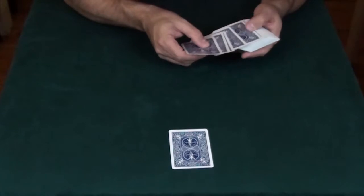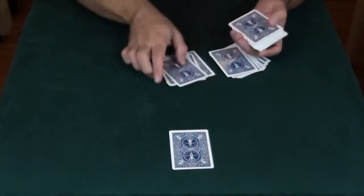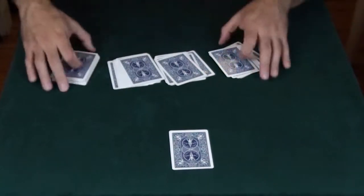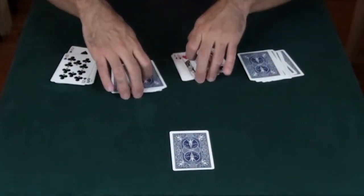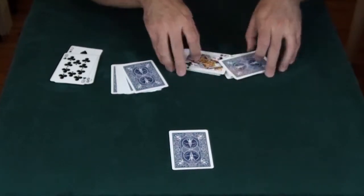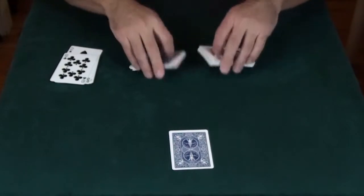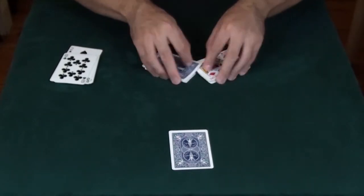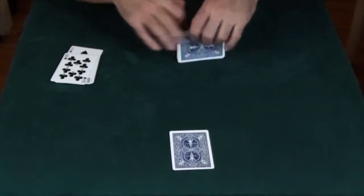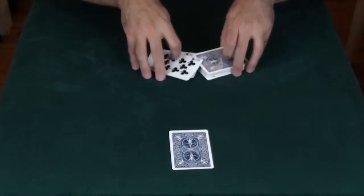With the rest of the deck, we're going to make four piles. Two of the piles we're going to turn face-up, because what I'm going to do is shuffle cards face-down into face-up. Do it again — face-down cards, face-up cards. One last time, face-down cards, face-up cards.